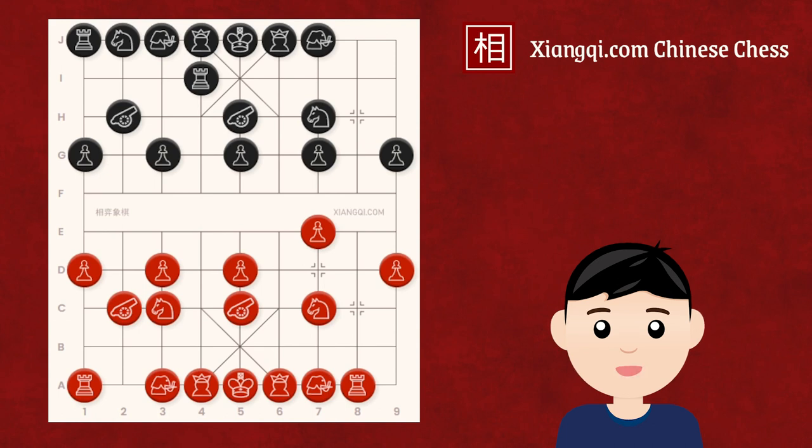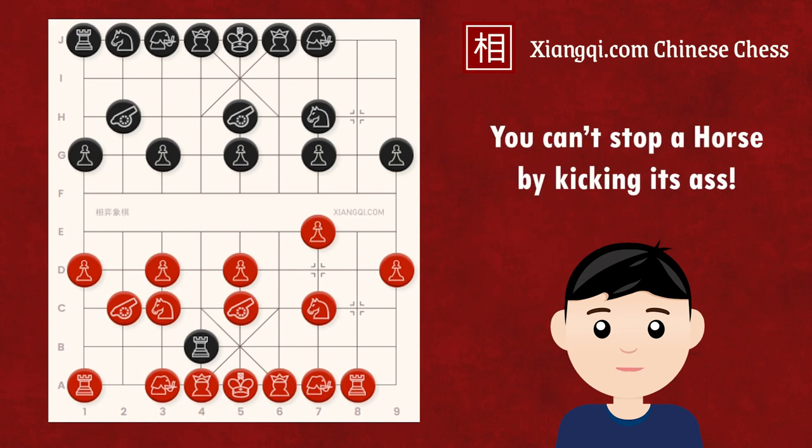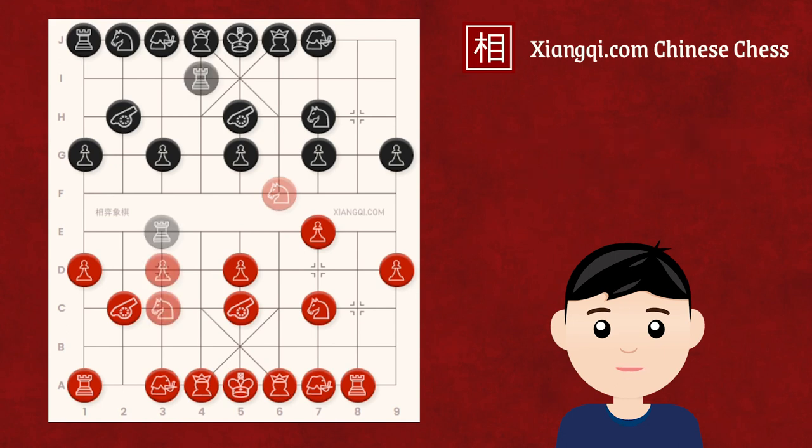Another beginner mistake is advancing to red's third rank and trying to attack red's unprotected horse from behind. However, this is a typical 'trying to stop the horse by kicking its rear' mistake. If red has moved the soldier up, all the attacking moves would simply help the horse to develop. The main issue with these variations is spending too many moves on ineffective attacks, resulting in slow development. So at this point, black should avoid rushing to attack, but instead develop its right horse to the central horse position.